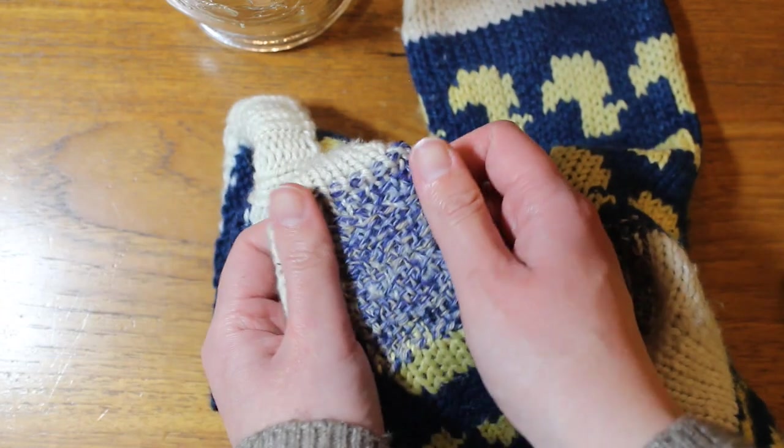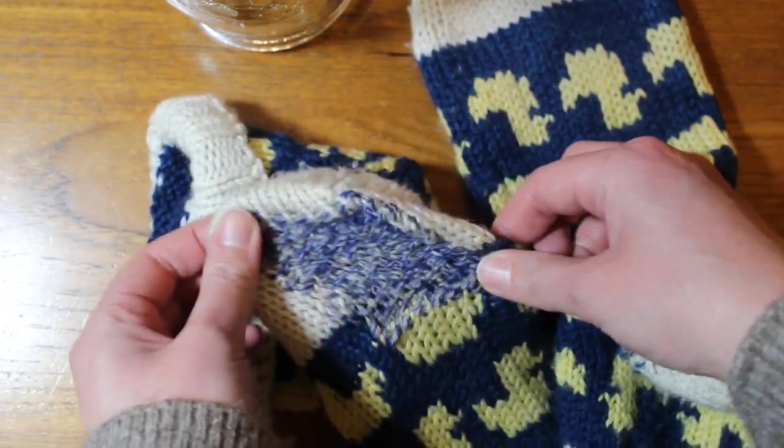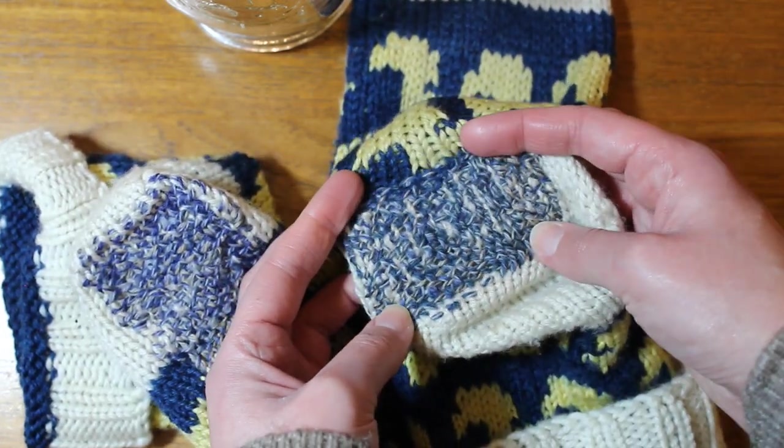If you enjoyed this video, give it a like and subscribe to my channel to see future ones. If you're also a knitter, maybe leave a comment with your favorite sock yarn or your favorite techniques for making them. I'm always looking for new stuff to try out to really perfect my personal pattern.